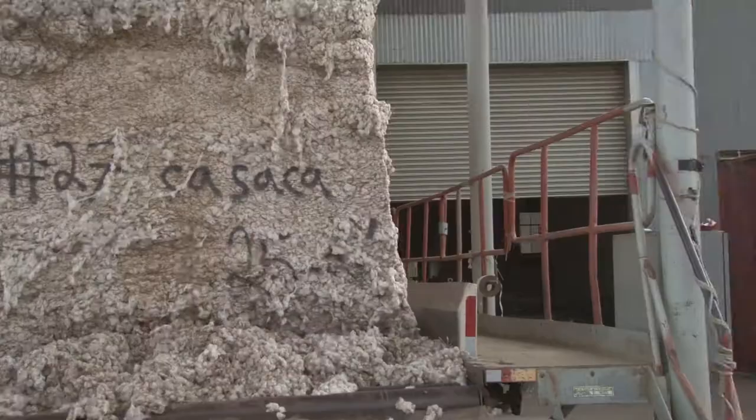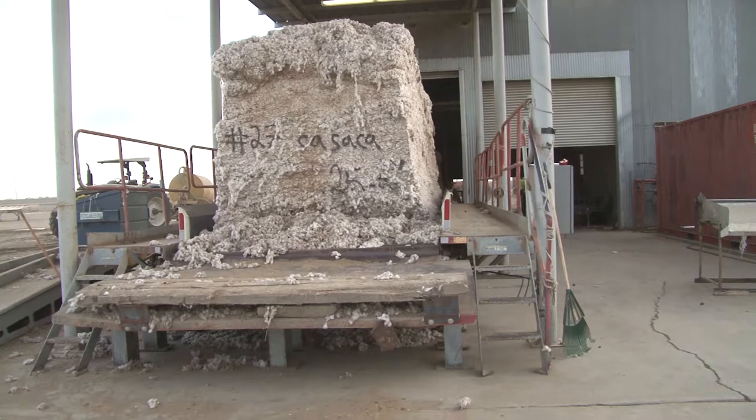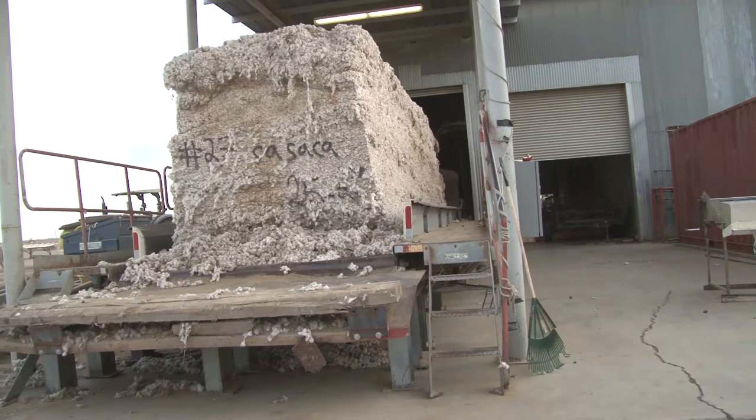It all depends on how the cotton was brought in from the fields — if it's dry and clean, we do a better job with cleaning. It all depends on the farmers and how they pick the crop. Right now we're feeding cotton into the gin using what's called a module feeder, and it rolls right in.